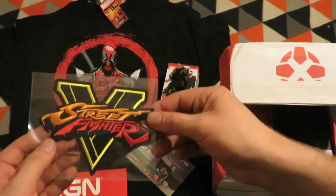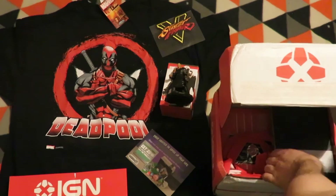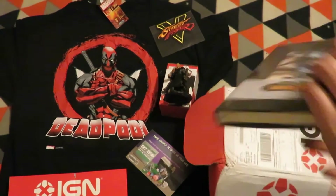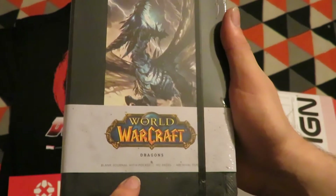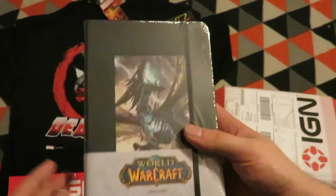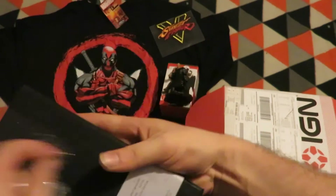The next item is another Street Fighter 5 patch, which I already have one of. Next item is a World of Warcraft Dragon's blank notebook with pocket. I'll have to use that notebook — blank basically means clear pages, blank pages.